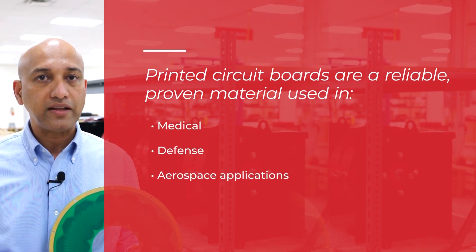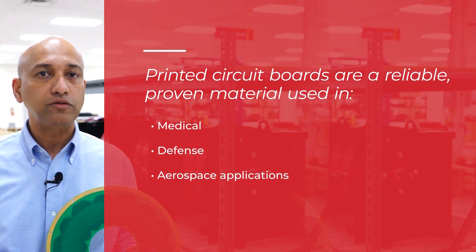Printed circuit boards, on the other hand, are a reliable, proven material used in medical, defense, and aerospace applications for decades.